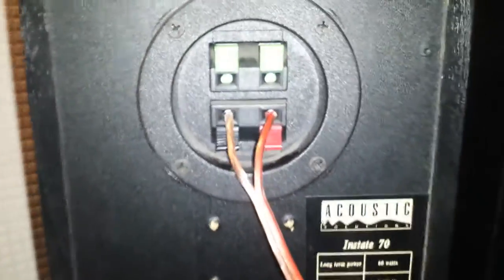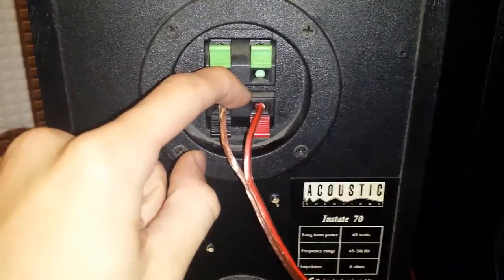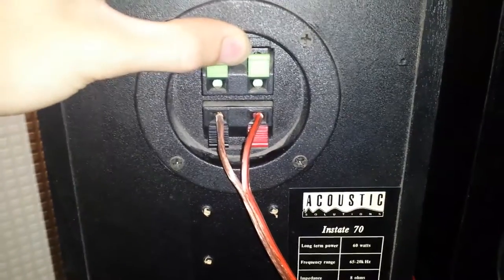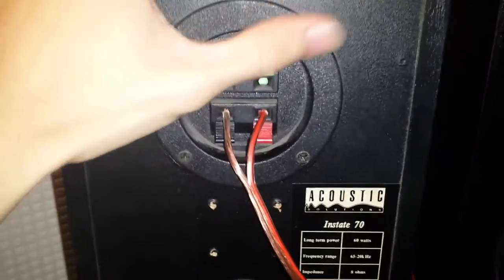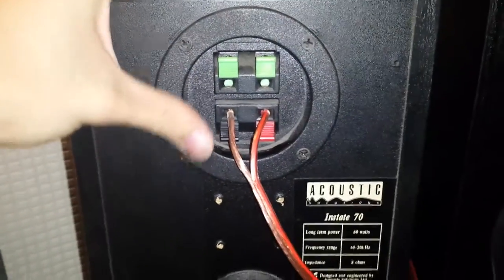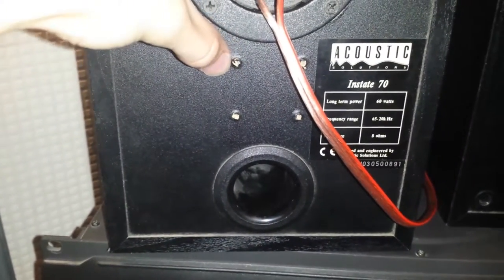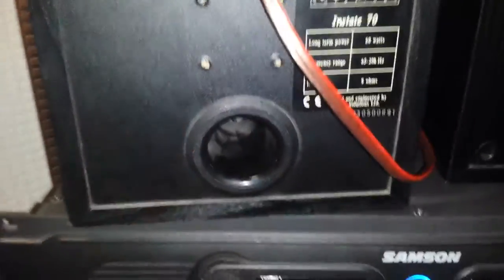They've both got these crossovers with two sets of inputs, but only the bottom one has ever actually worked. The top one has never worked the entire time I've had them — I think it's not even hooked up. They were actually in a pub before. I picked them up from a car boot sale, so they had wall brackets on them which I took off. I can see they're quite dusty as well.